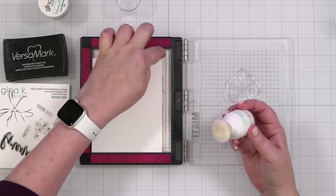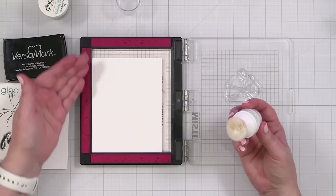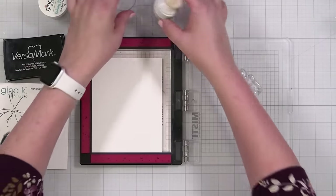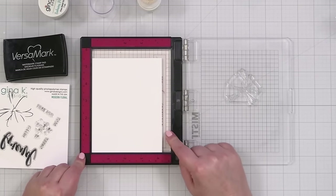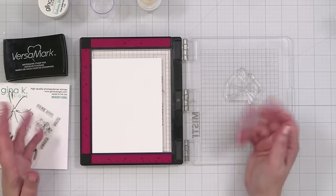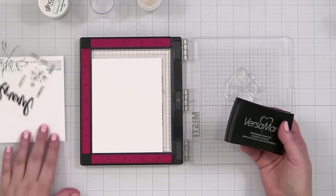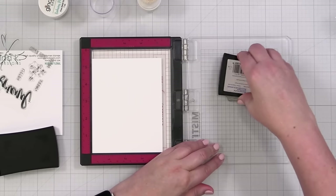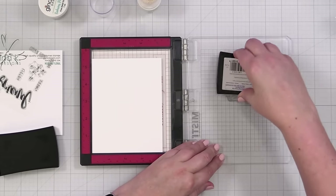I have a waffle flower grip mat in here and I was asked during a live stream how I handle getting anti-static powder on the mat, because obviously it will reduce the stick. What I do is I usually take the mat out and wash it once or twice a week depending on how often I'm stamping and embossing, let it air dry, and I wash it with warm water and Dawn dish soap. That's what I do to keep it nice and sticky.